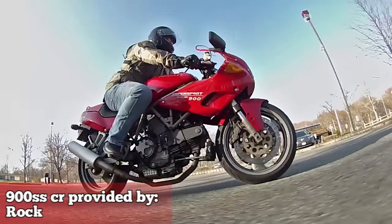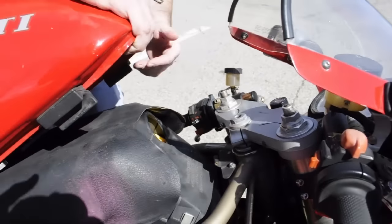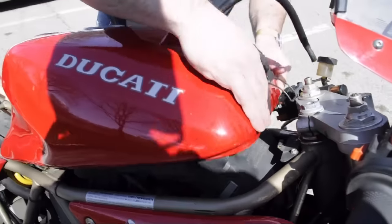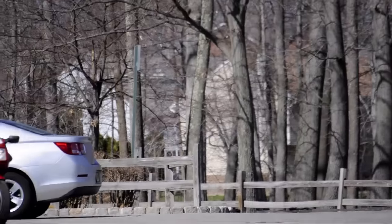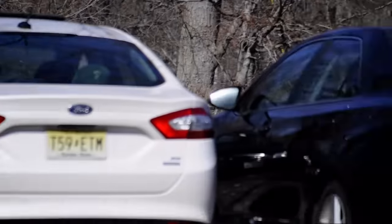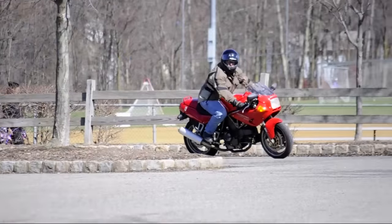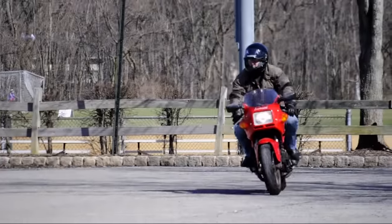Ducati just made an alternate version of the SSSP. They just cut down the fairing and said, here's a Cafe Racer. It's the same bike, just less fairing. From around 91 until 1998, the 900 SS came either with a full fairing, which was designated the SP, or a half fairing, which is designated the SSCR.